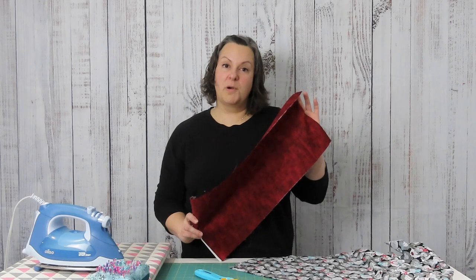We're going to show you today how to do the roll it up method, or the burrito method, of making a pillowcase. I prefer a slightly longer pillowcase so I use 10 inches by width of fabric for my cuff and 30 inches by width of fabric for the body of my pillow.